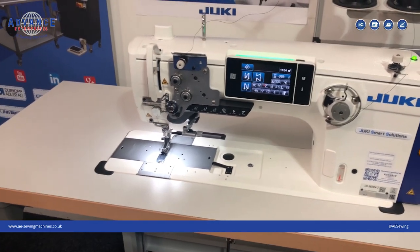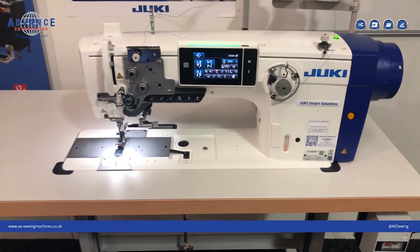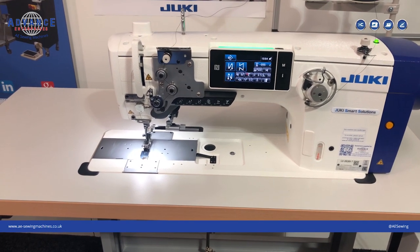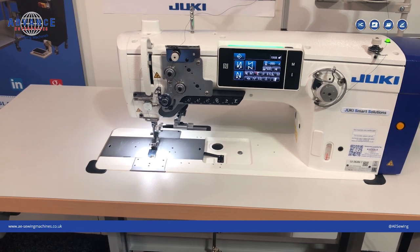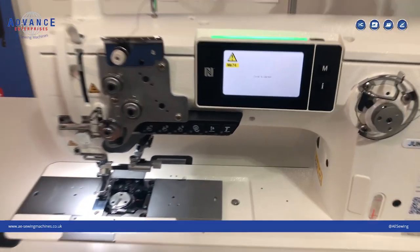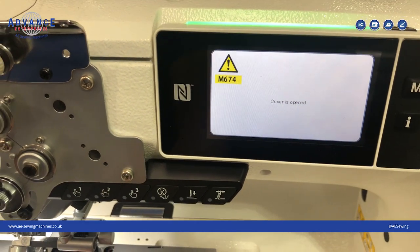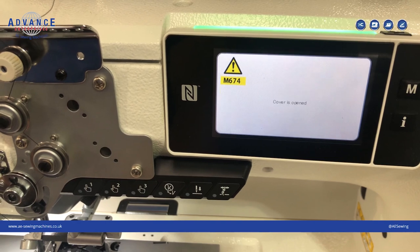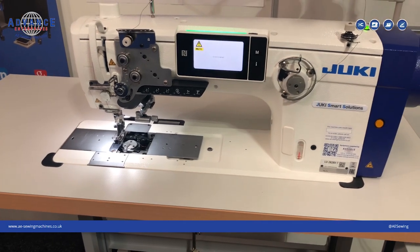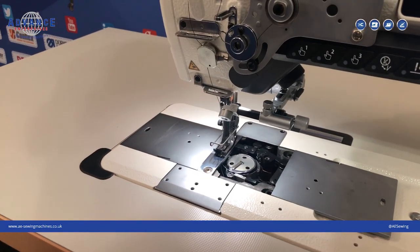We've actually set this machine up specifically for the automotive industry. We have some extra smart devices which go alongside the Juki digital sewing equipment. The first device is a slide plate cover, and this is for health and safety. If your hands or the operator's hands are inside the machine when you start using the sewing pedal, it's not going to allow the machine to run.